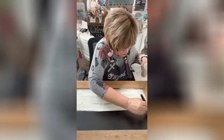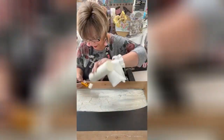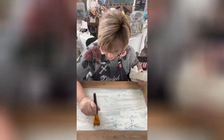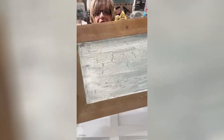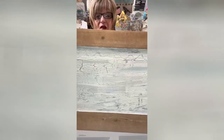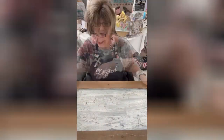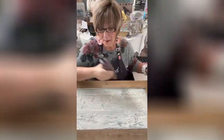Here we go — and look at all that crackle! Isn't that gorgeous? I love the instantaneous gratification. It has to be dried really, really well for what I'm doing.